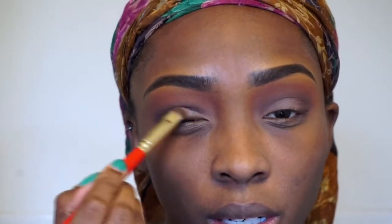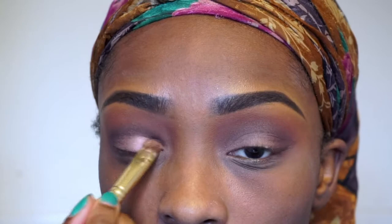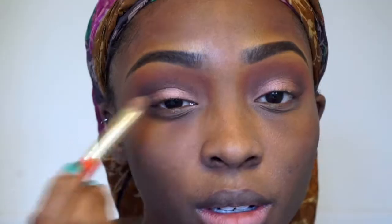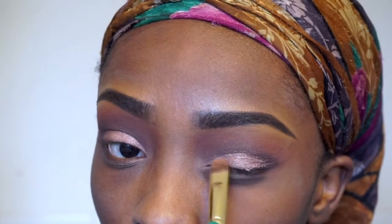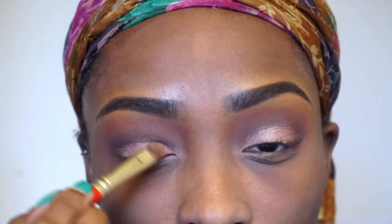On my eyes I'm going to add a mauve base, then go over that with a pressed pink pigment, and then go over that again with ColourPop's Super Shock highlighter to make it super sparkly and stand out because I want my eyes to pop. I'm going to do my lashes and eyeliner off camera.